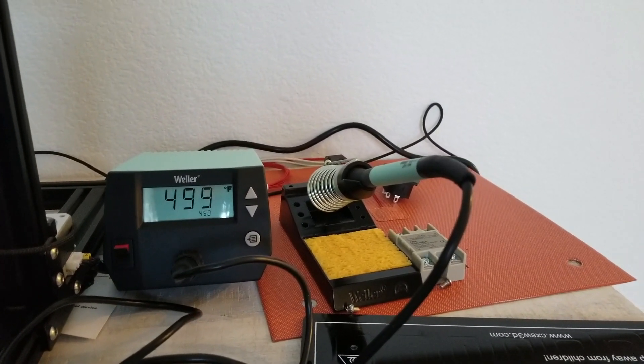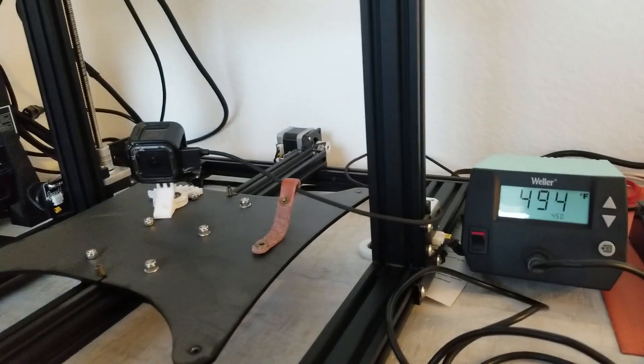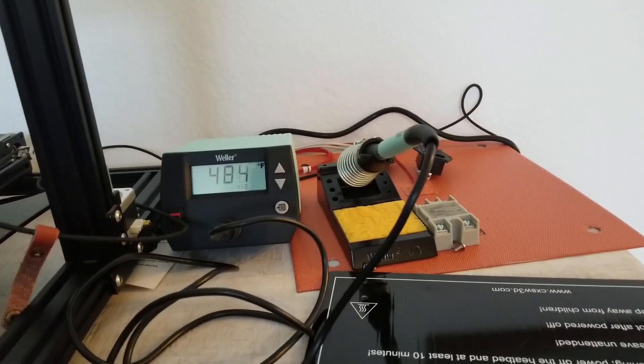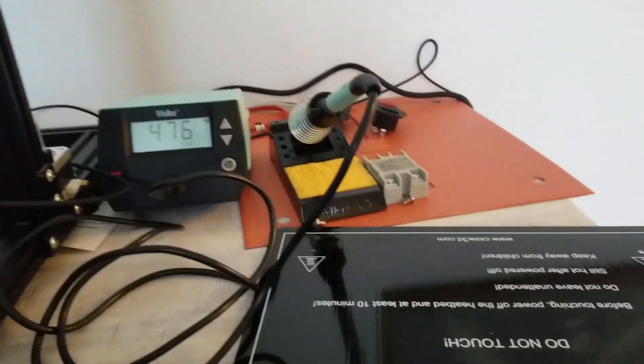I found my GoPro and it's been charging. I'm going to try and get some footage of the whole process for you guys.